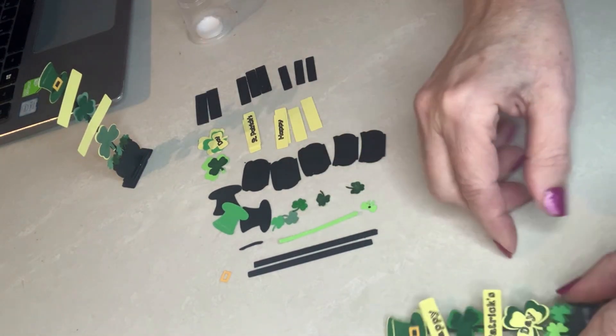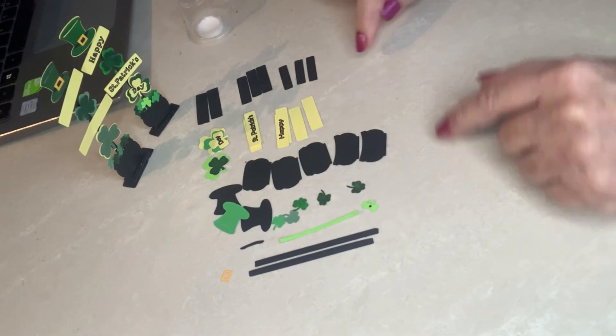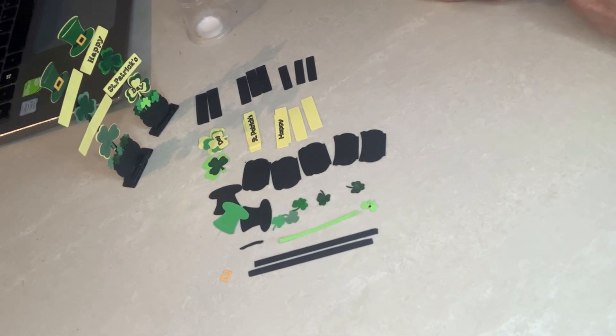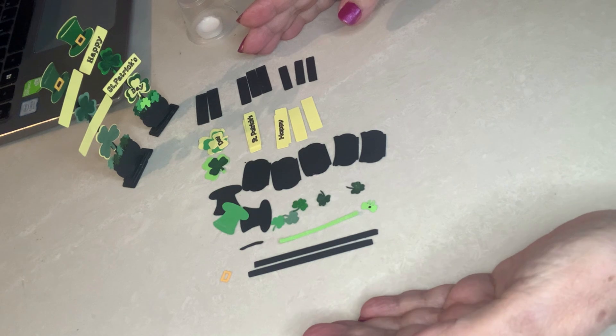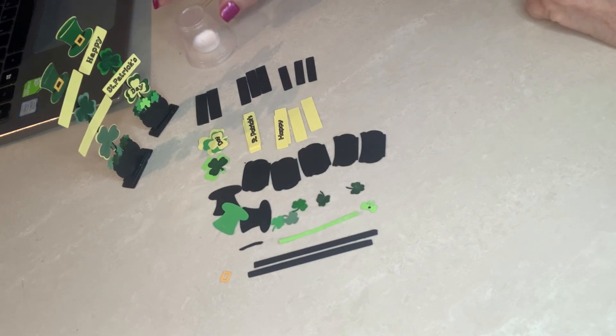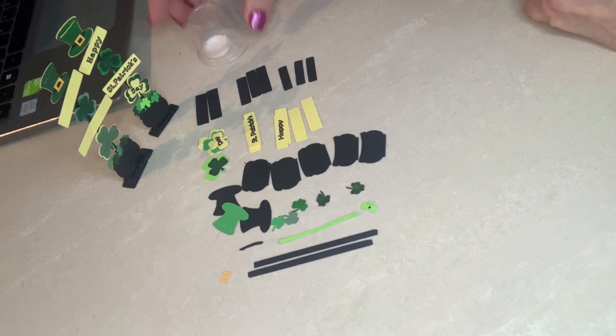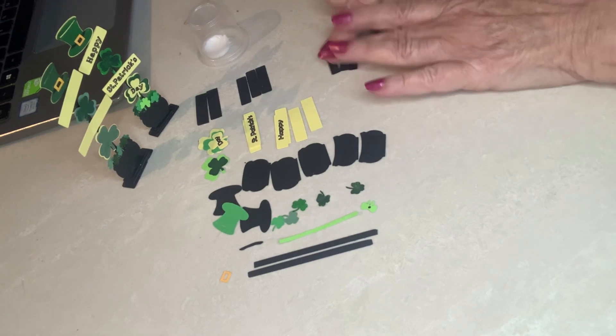That's the first one, which is the taller one, then this is the second one, and this will be the third — and believe me, this wasn't just the third attempt; it was probably my seventh or eighth attempt to get to this. But it's my learning process and it's fun. What you'll need for this are these pieces, which will be cut on your machine, or if you don't have a machine you'll have the patterns to cut with your blade. Some glue — that's it, just paper and glue, a nice easy project.